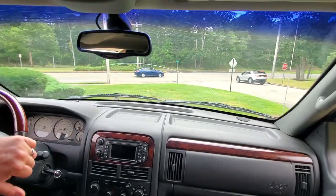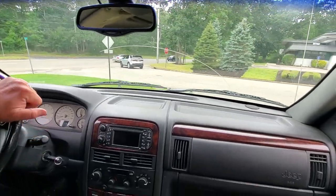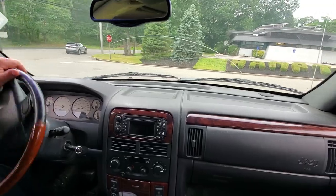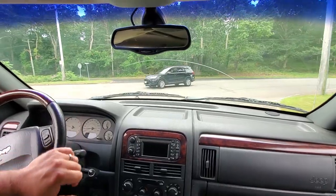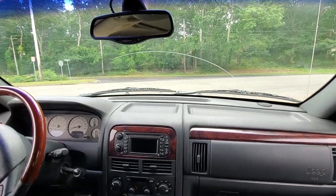We've got some grinding going on, but it's hard to tell if it's coming from the front brakes or the back.